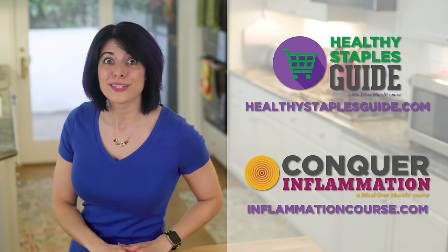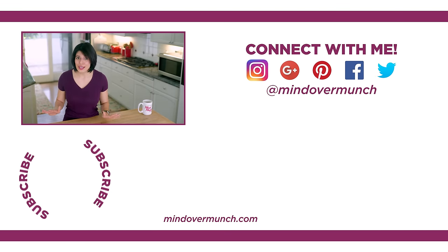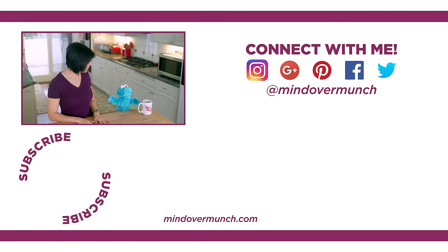Thank you, and I'll see you next week. Remember, especially when it comes to cookies — it's all a matter of mind over munch.